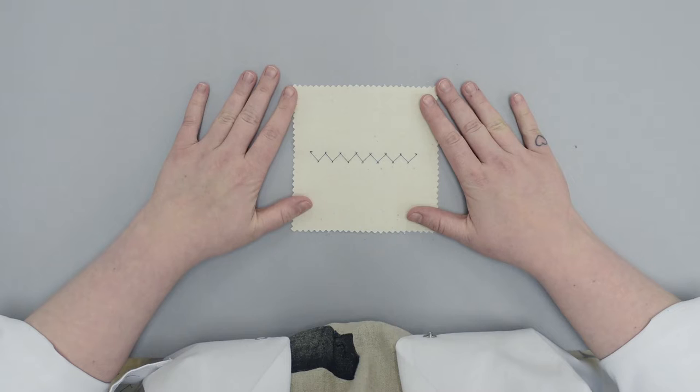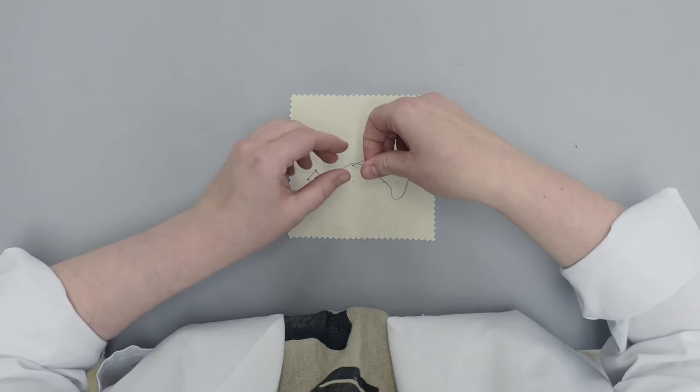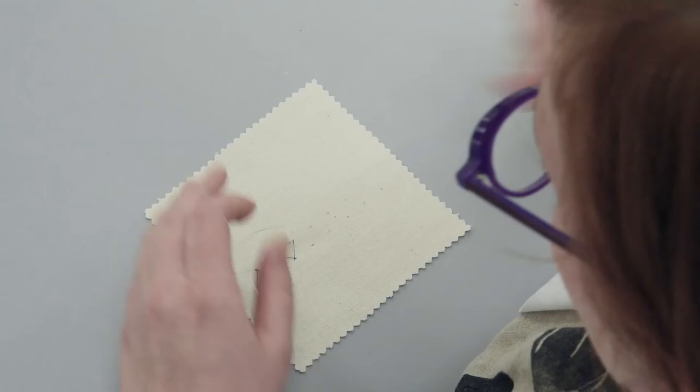The herringbone stitch is a simple interlacing stitch and is worked similarly to cross stitch. It can be used to join two layers of fabric together while maintaining flexibility. It can also be used to sew raw edges, for example, to hold down a single folded edge or to secure the edges of patches. A thread is laid diagonally and tacked into place with a small stitch working horizontally from left to right. This process is then alternated to create a series of overlapping Vs.